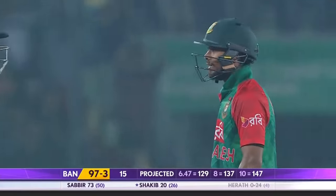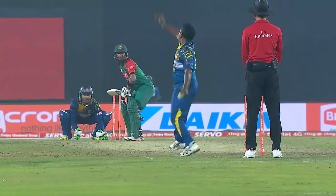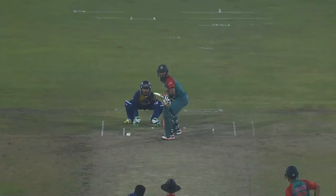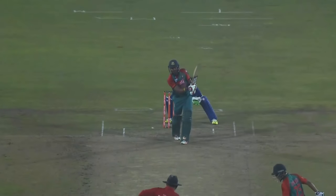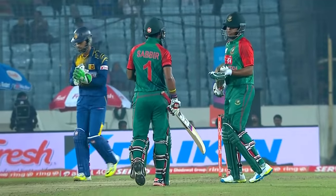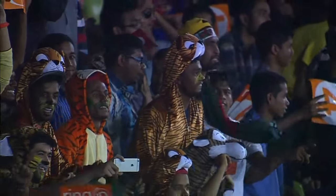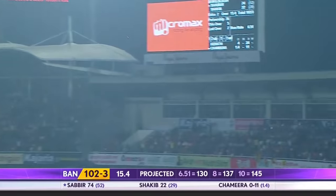Is he putting on a show tonight? End of the over — it's 97 for three. It's a terrific shot, a terrific way to finish the over. Sabir Rahman is on fire. Once again a very good-looking shot — shimmy down the track and down the ground. Just what VVS Laxman suggested a little while earlier. And admired by his partner Shakib Al Hasan. They love it.